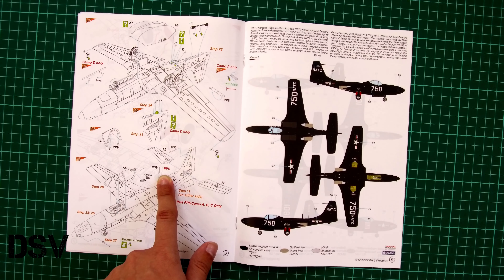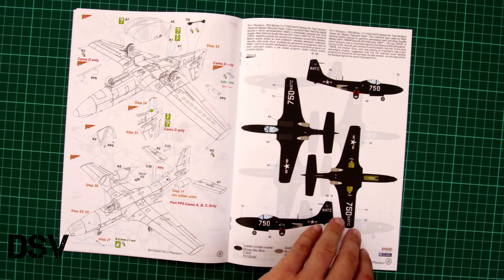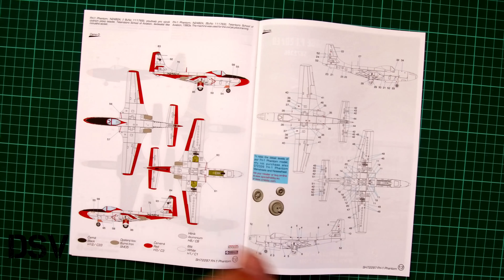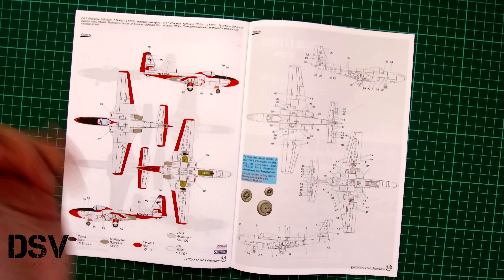Here you can see the first marking option, which is finished in glossy sea blue. Then we have the second and third options, which are a bit more colorful due to yellow color on the fuselage. And here is the fourth marking option, which is finished in an unusual white color together with red accents.